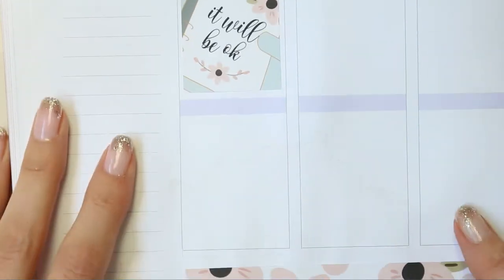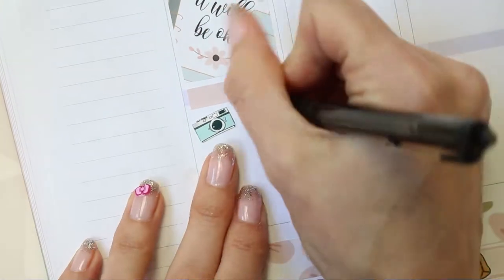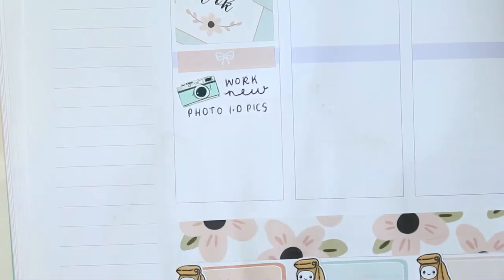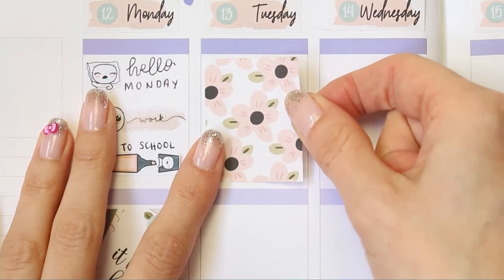Children also go back to school so I've used one of the Poppet highlighters to mark that. Then I've just put my full box down. The camera icon is from Planning Dreams and that's because we are having new photos done at work for our ID cards, which I absolutely hate — I find it so cringy. I also want to make sure I've got this plan with me scheduled and ready to be uploaded when I come home from work.